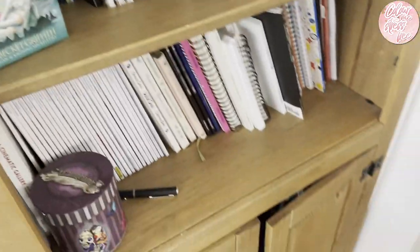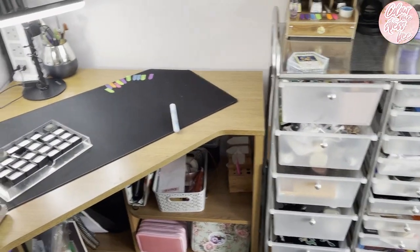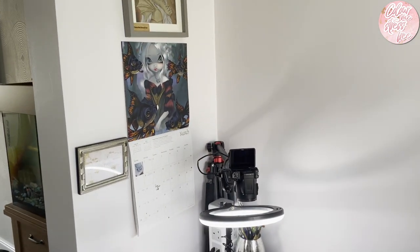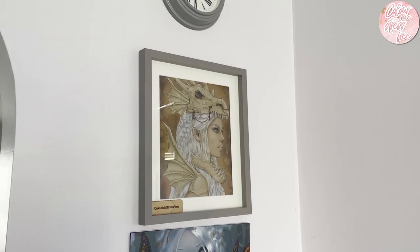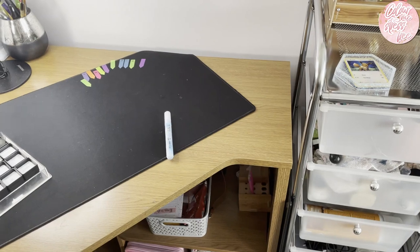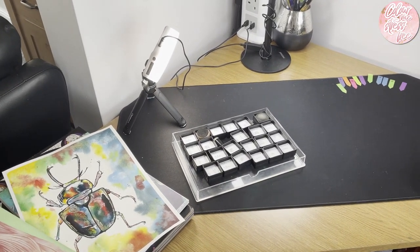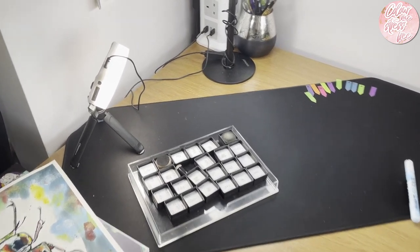I'm really happy with this space that I've accumulated over the last 18 months, and I still love love love this picture. I hope you enjoyed this little more up-to-date look at where I'm working and my desk space. Let's tidy up and I'll see you in the next one. Bye bye!